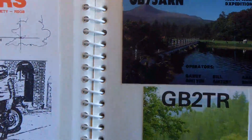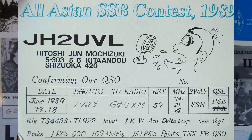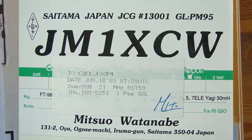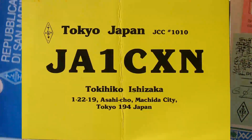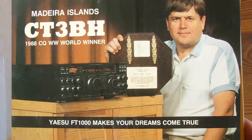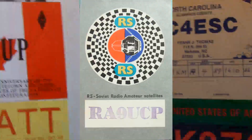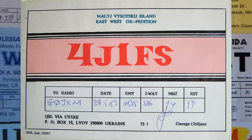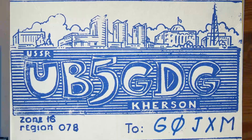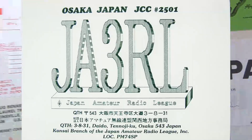These are some QSL cards, and I'm sure most amateurs have boxes full of these things. Sophie stuck these in here for me — they're in no particular order, she just got a handful and stuck them in a book for me. A lot of lovely contacts, and a lot of these conversations I can remember having with people, which is rather nice.